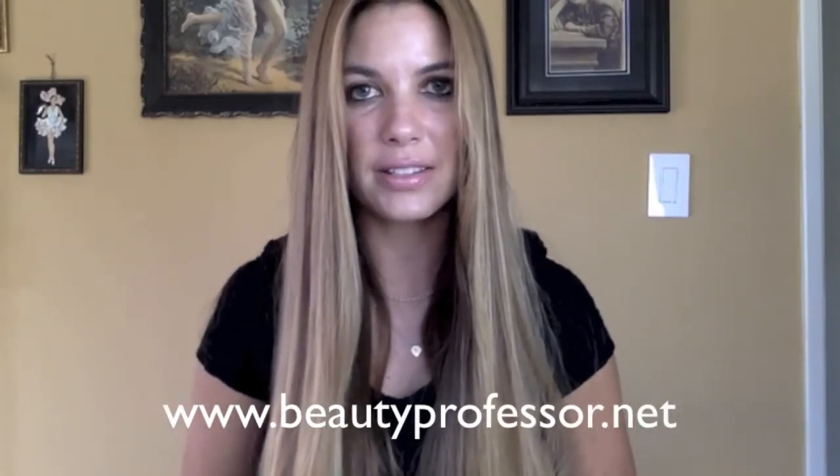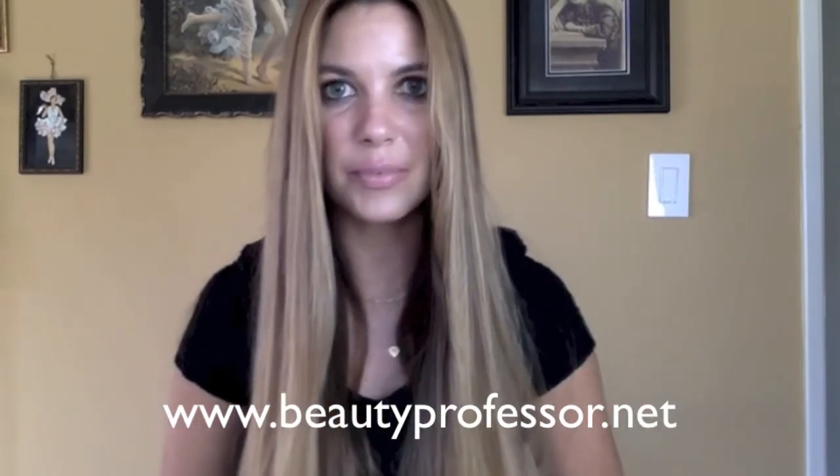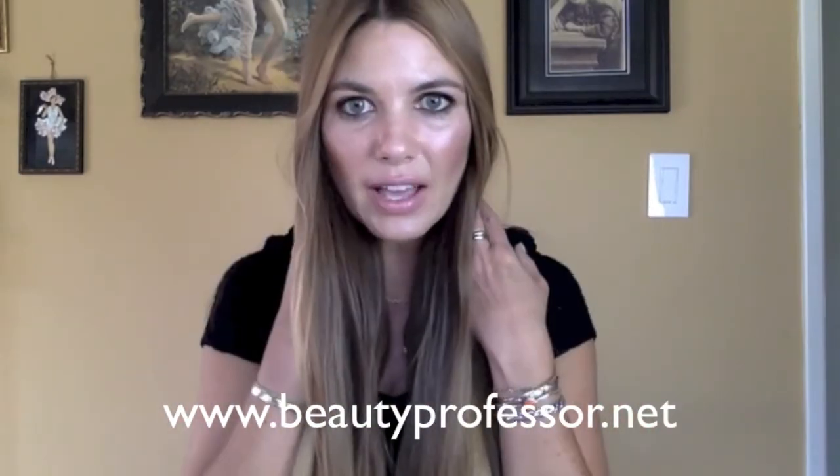Now that my hair is good to go, I'm going to go ahead and throw on a couple coats of mascara and get ready to go celebrate my wedding anniversary. I truly hope you found this quick tutorial and review helpful, and I welcome your questions and comments. As always, please don't forget to visit me at my beauty blog, Beauty Professor, at www.beautyprofessor.net. I'll see you next time. Bye-bye!